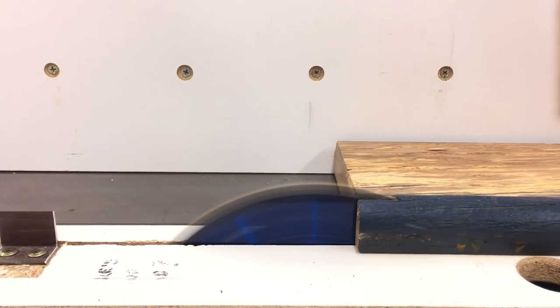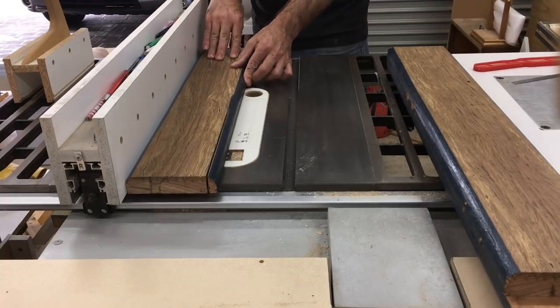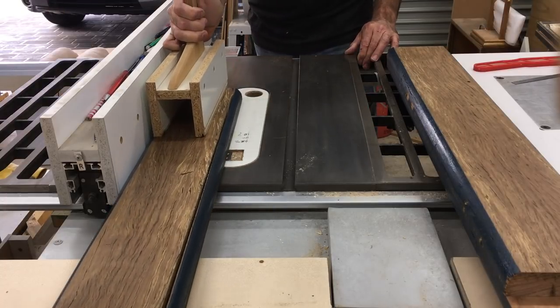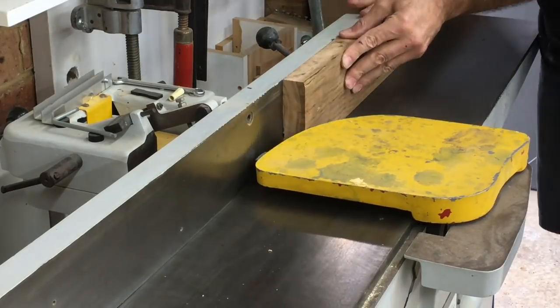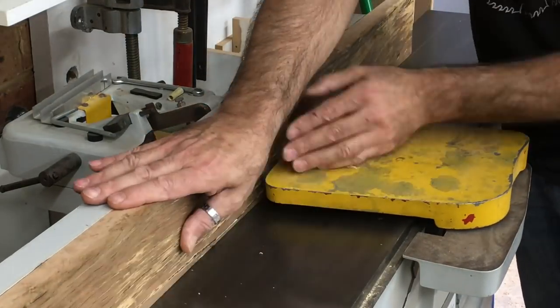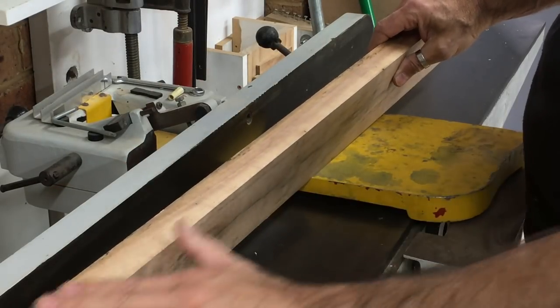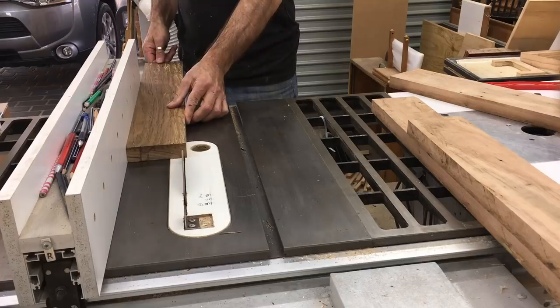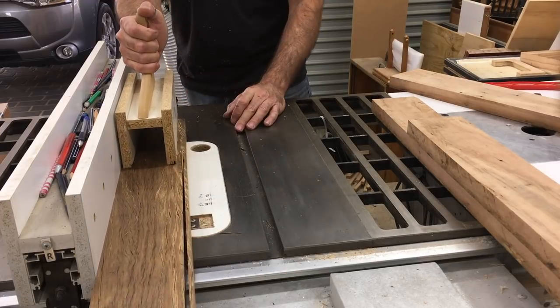I used the table saw to rip off one of the bullnose profiles on each board and then used the jointer to get that edge flat and square to one face. And then back to the table saw to rip them to their final width which was 100mm.